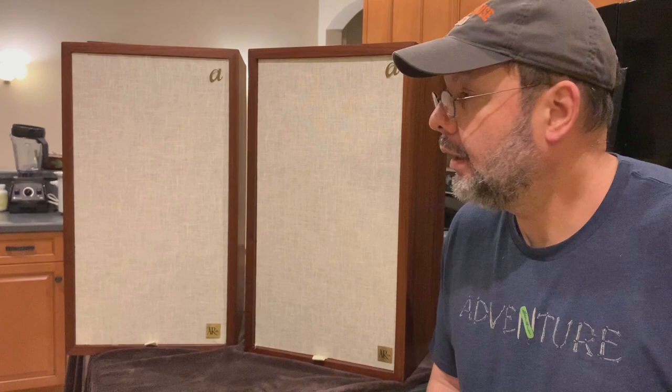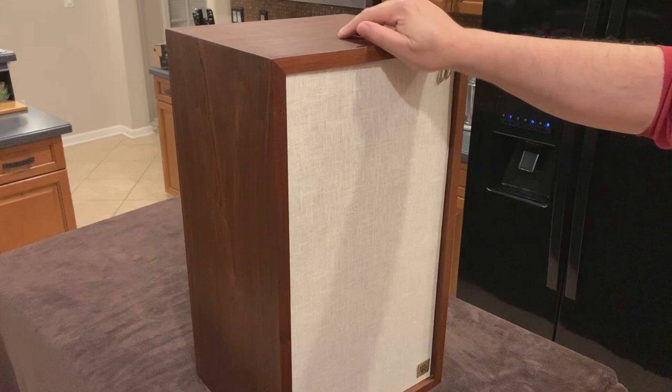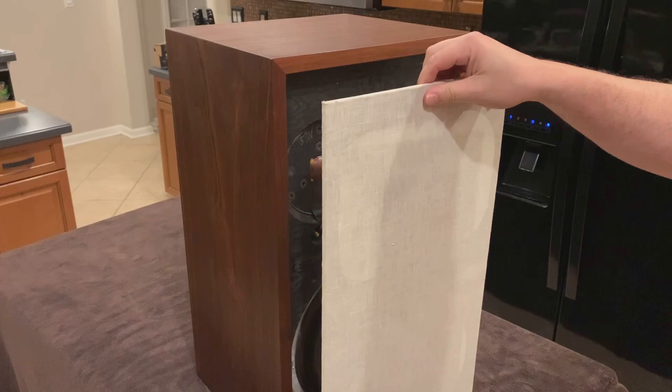These are my 1966 Acoustic Research AR-2AX loudspeakers. And aren't they nice? Let's take a closer look. They've been recently restored so the wood looks real nice and they have new linen on the front grills. Originally these were glued on very solidly so they had to be pried off very carefully.